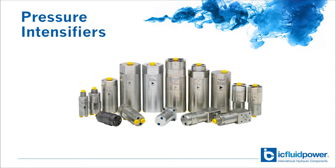Call IC Fluid Power today and our engineers can help you come up with the right intensifier to get the job done for your application.